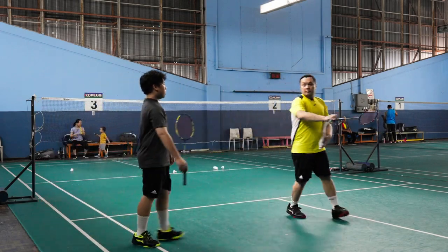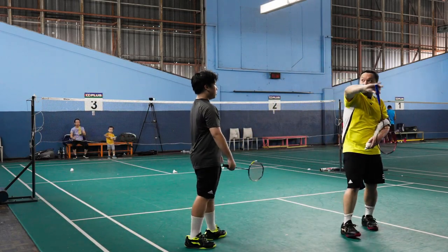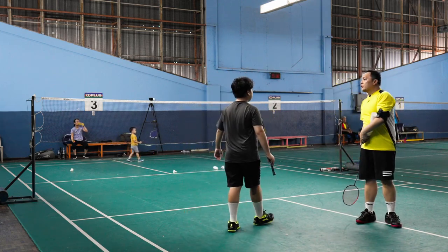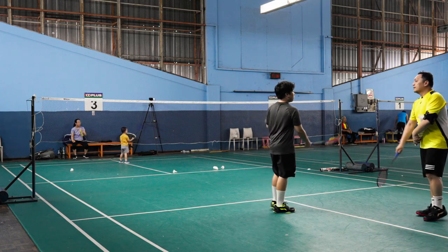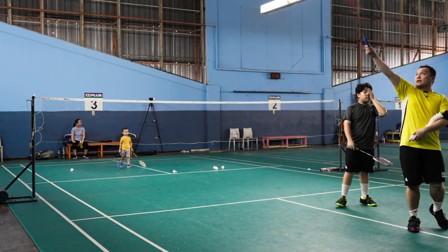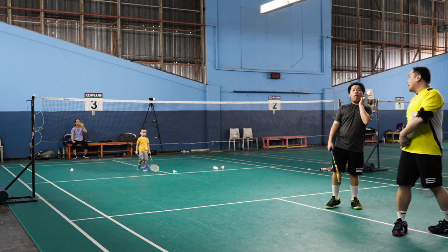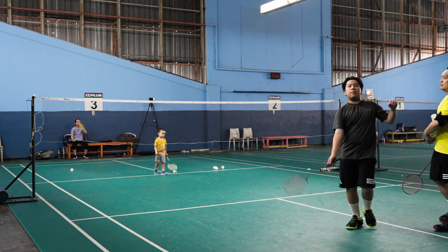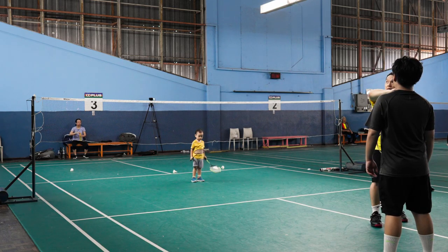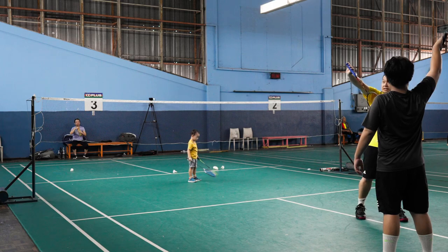Backhand. You keep taking it low — you need to take it high. You keep taking it here or here. This is backhand overhead. Practice this.